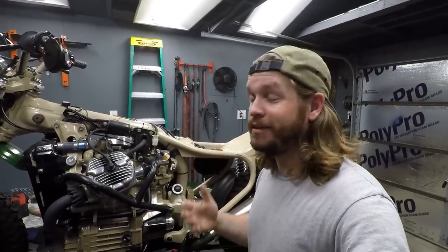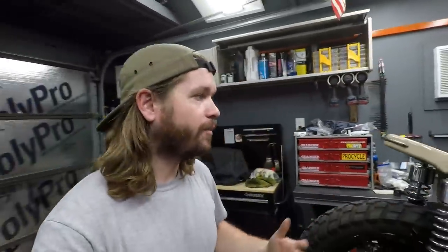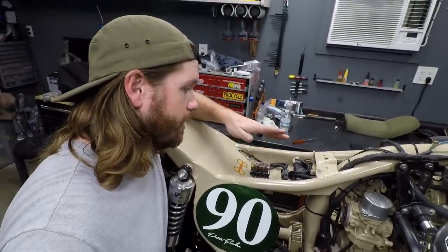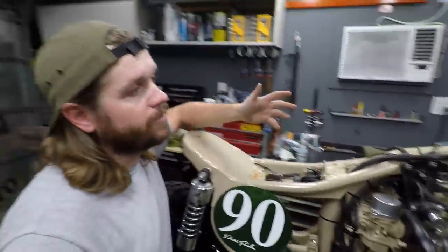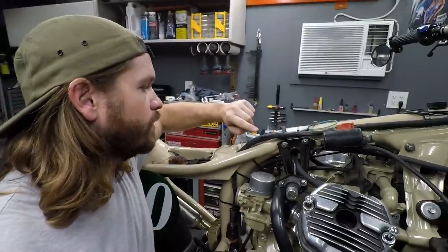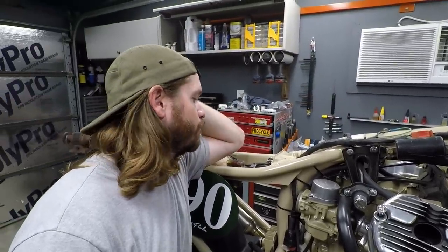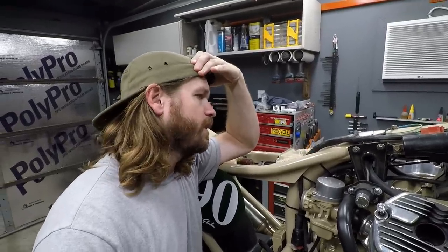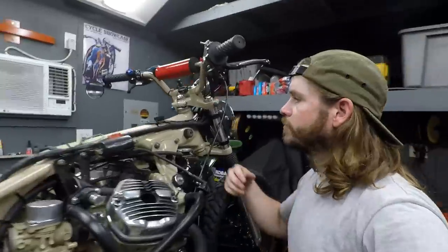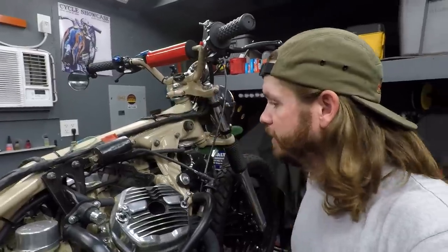I just took the seat and tank off — this is the first time I've seen under the skin of this thing since I built it. A little bit worried, but looking under here: I have a simple fuse box, clearly labeled. My cable management is not bad. This is a CDI bike, so it's just tucked right in there. I never wired in turn signals or anything like that, but I do have a little bit more durable tape on this thing. I'm making sure stuff that needs slack has slack, which is good.